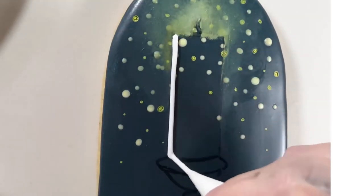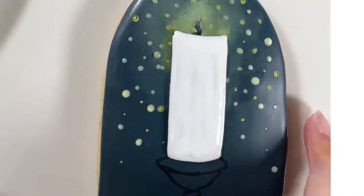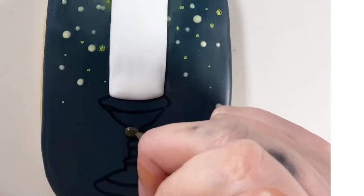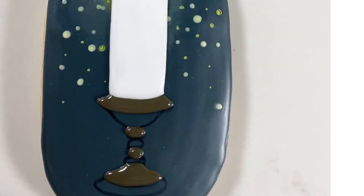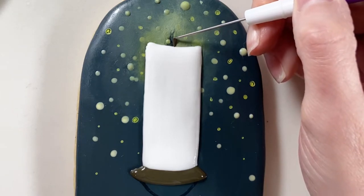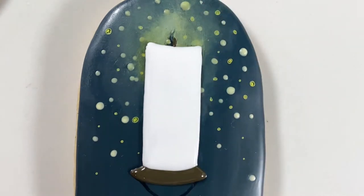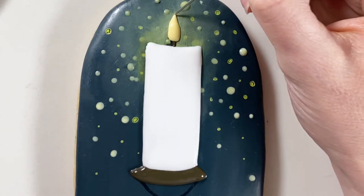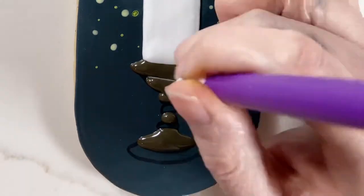Next I flooded the candlestick using some white icing. Then I started piping in the base of the candle, alternating segments so each segment had a chance to dry and they wouldn't run together. In the meantime, I used some brown royal icing and put a little dab on my scribe tool to make the wick of the candle. Then I added the flame using yellow royal icing that I'll paint once it's dry, and after a few minutes I went back to add the rest of the segments into the base.